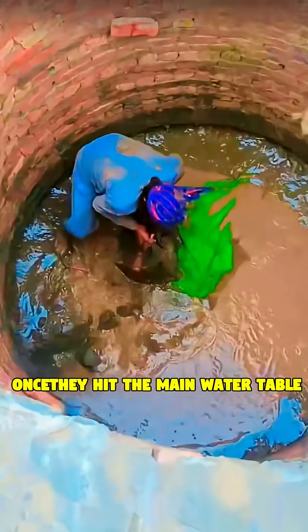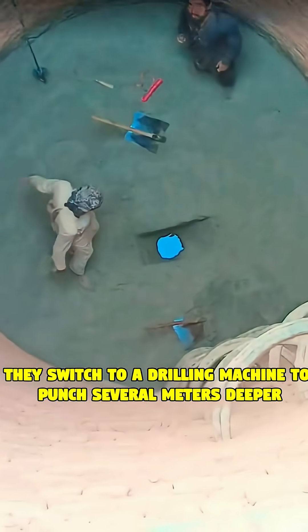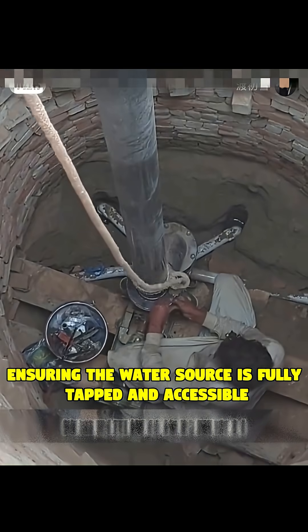Once they hit the main water table, they don't stop. They switch to a drilling machine to punch several meters deeper, ensuring the water source is fully tapped and accessible.